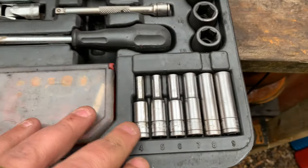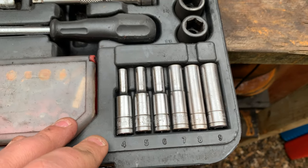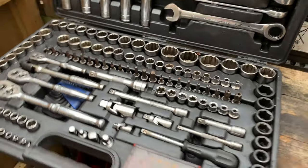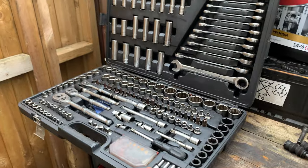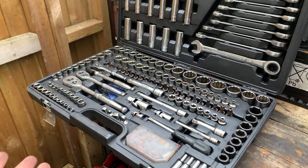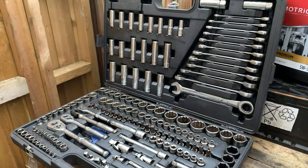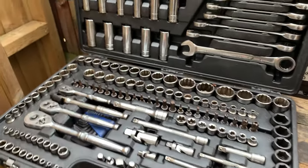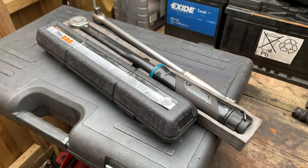You also have this driver/screwdriver where you can pull all the bits out, some long 1/4" sockets from 4mm to 9mm, and pretty much all the tools you need to work on a car. If you're doing mobile work, this is excellent — normally when I do mobile work, this is my first choice.